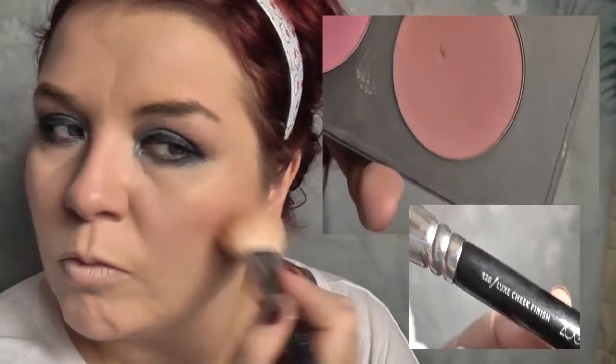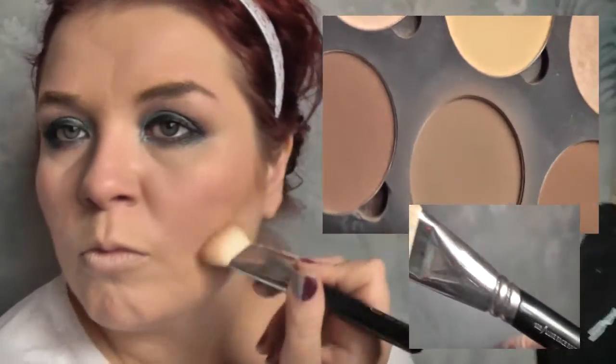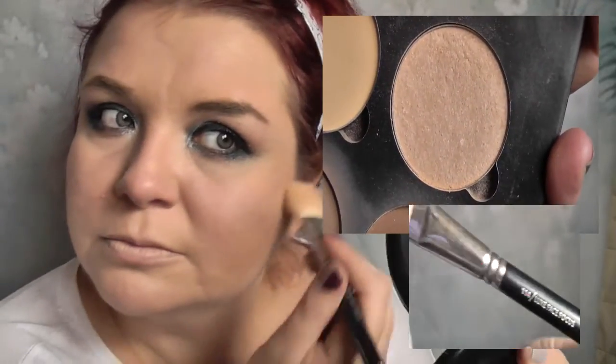Moving on to the rest of the face — I'm taking Breath of Plum blush by MAC and applying it with the Zoeva Luxe cheek finish brush, the 126. I really love how it applies blusher so nicely and evenly. Then I'm taking the Luxe face paint brush, the 109, using the Anastasia Beverly Hills contour palette to define my contour area. I then use the highlight from the same palette on the 114 Luxe face focus brush, highlighting on my cheeks and a little down my nose.